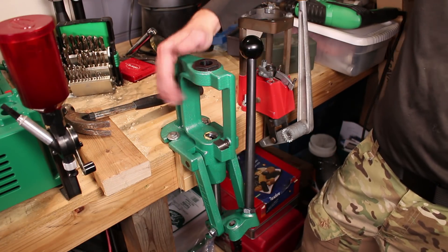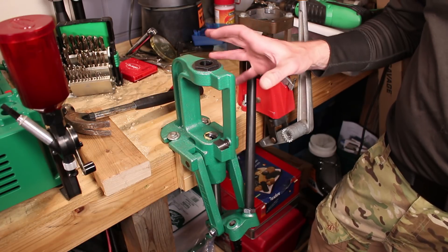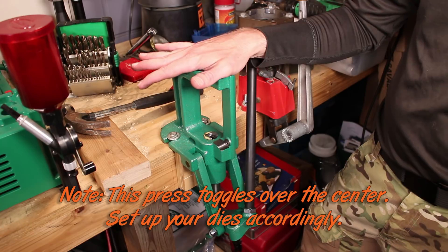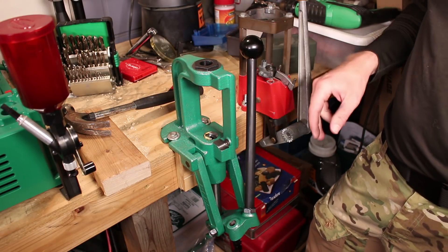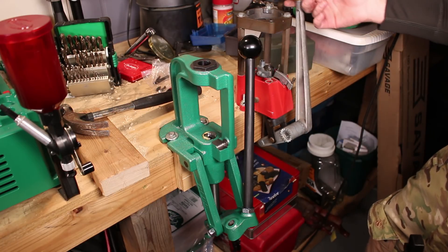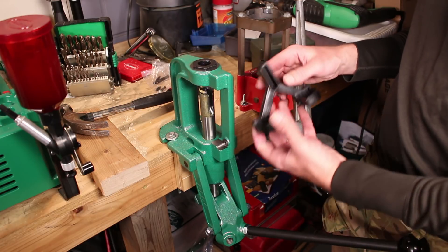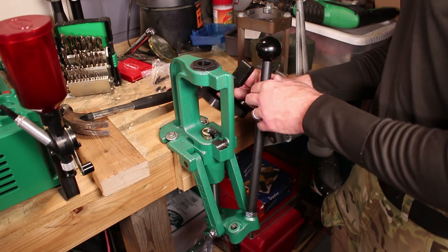A couple of things to think about with the Rock Chucker Supreme: not only is it very heavily built and should not bend under any kind of load — you probably don't have to worry about the handle bending or snapping off — but this overall has a much longer draw. So you can get everything from your little 17 caliber all the way up through 50 BMG. This can actually handle 50 BMG, 338 Lapua Magnum, any of those big magnums. You're probably used to presses like the Lee where, once you've deprimed, it kicks the primer out the front. In this case, it kicks its primers out to the back — there's a shaft drilled back here that angles out and dumps the primers into this little tray, out to the sides. Should be pretty easy to deal with.